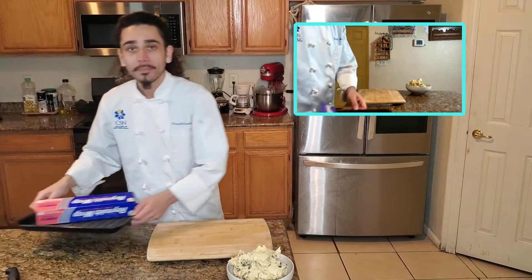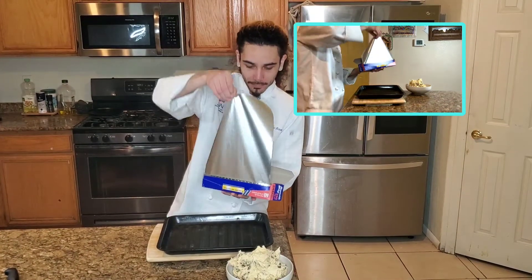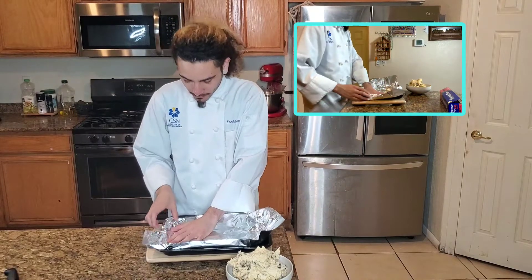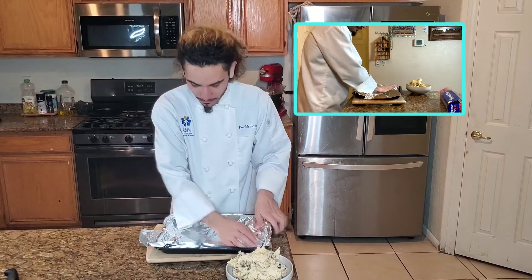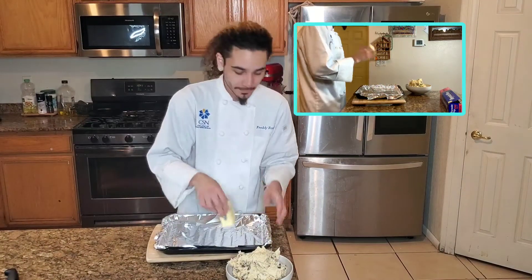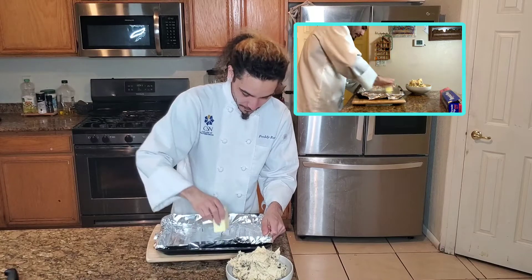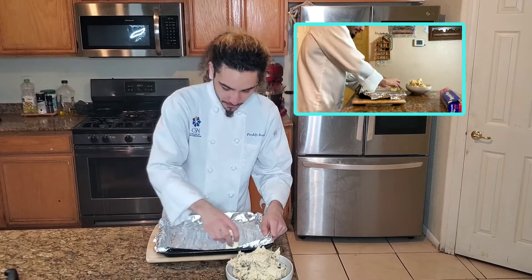Now that we got our cookie dough ready, we're going to set up our baking sheet. For this we're going to need some Reynolds wrap. Place that on there, make sure it's well tight on the edges — you want to bake them evenly. Now we get our butter. If you ever used glue sticks in elementary school, same process — just imagine you were gluing a giant piece of paper and you had every single piece to stick.